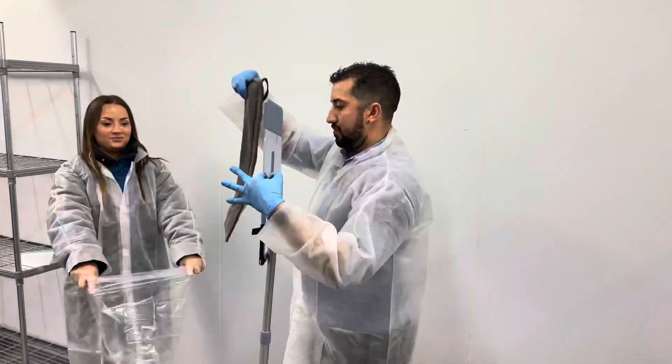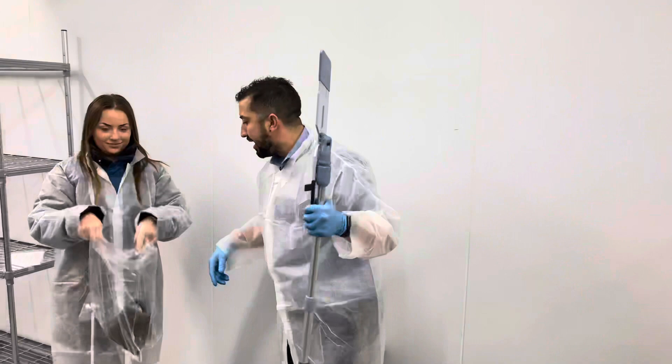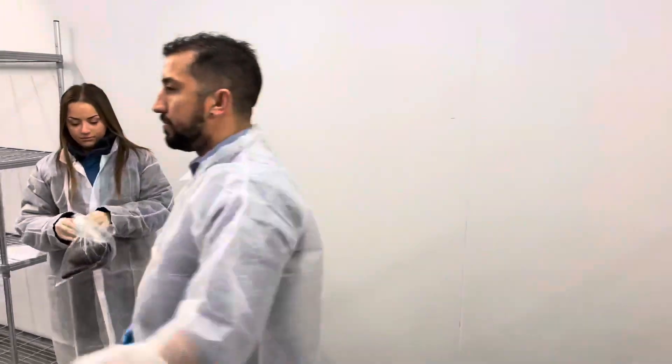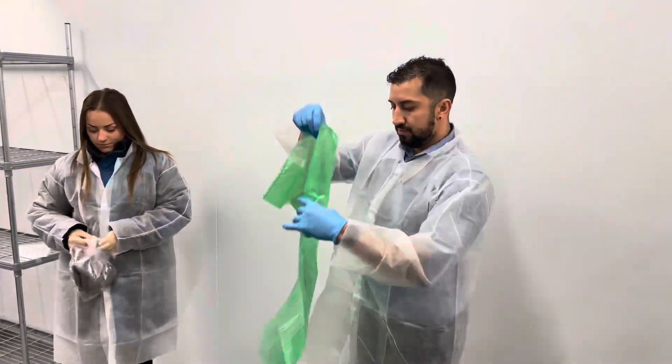Once you've finished, place the mop head into the clear bag that comes in the packet. Tie this up securely and place it into the green bag, which can then be sent to the laundry.